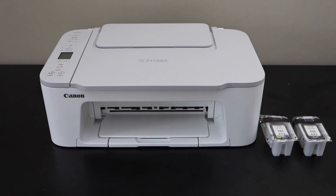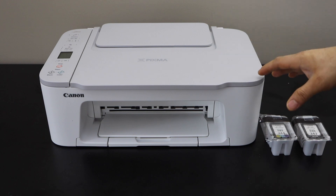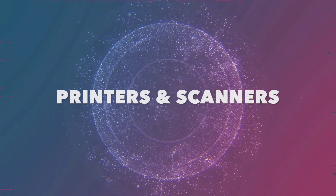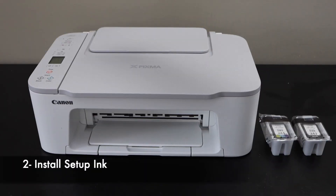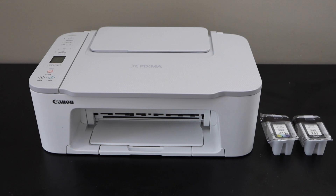In today's video I'm going to show you how to do the setup of your Canon PIXMA TS3465 printer. Let's start with the setup — press the power button. The printer is on now. We will install the setup ink cartridges; you get a set of two ink cartridges.